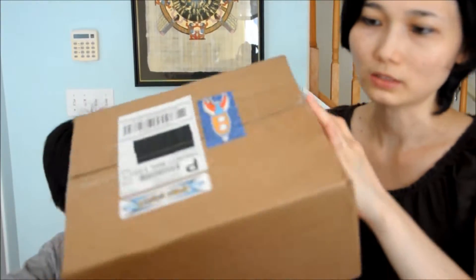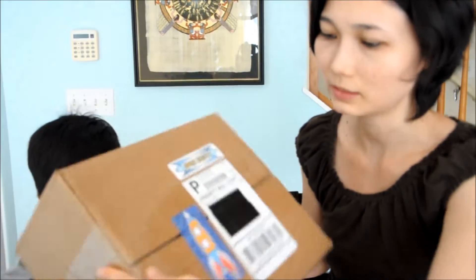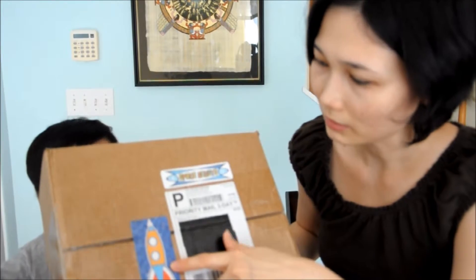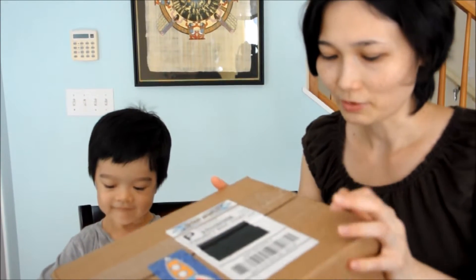This is what the box looks like. It's a brown box and it has a sticker. It has a rocket and the company name, Space Scouts. Since Jace loves the solar system and planets and it's all about space, we were so happy when they sent us this box to review. We haven't opened it yet so we're going to do the unboxing.